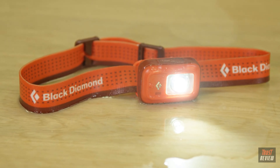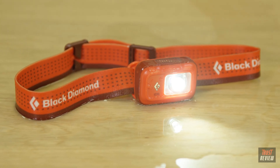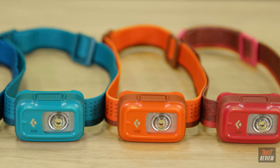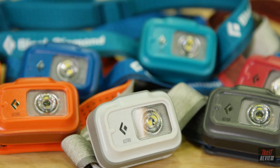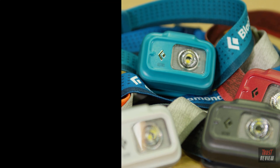With a waterproof rating of IPX4, the Astro headlamp is built to withstand rain and sleet from any direction. With multiple elastic headband options available, you'll be sure to find the perfect pattern and color combo to fit your style. The Astro includes all of the essential features and is a beautifully constructed, high-quality headlamp that's ready for your next adventure.